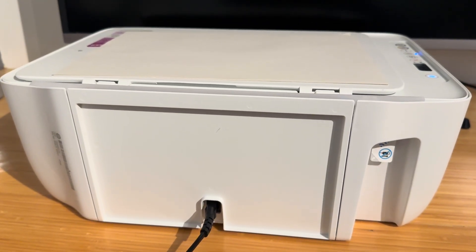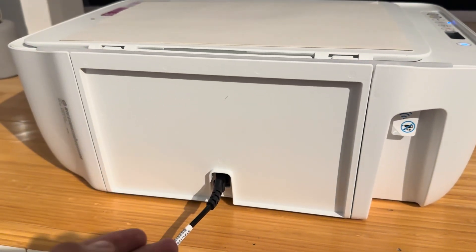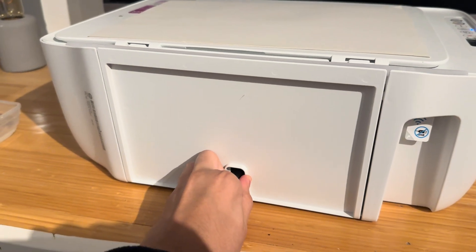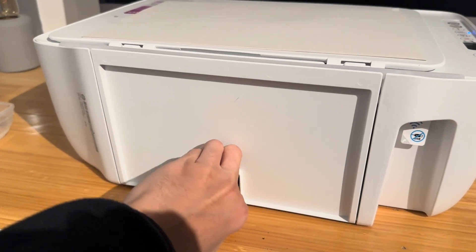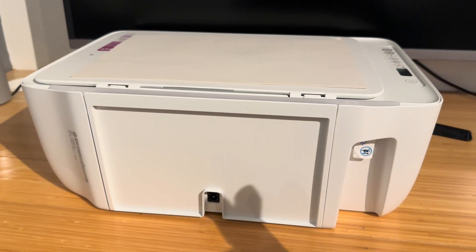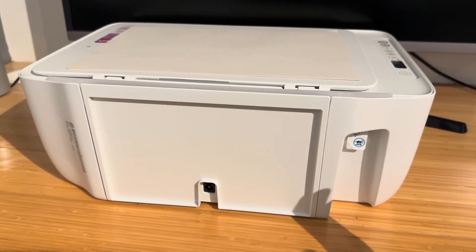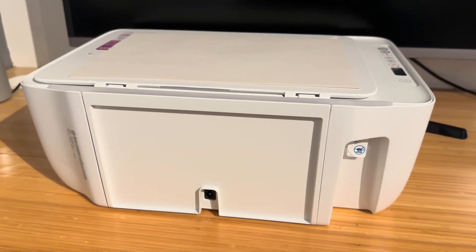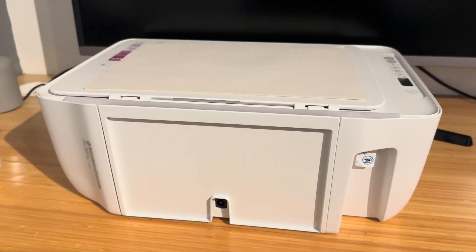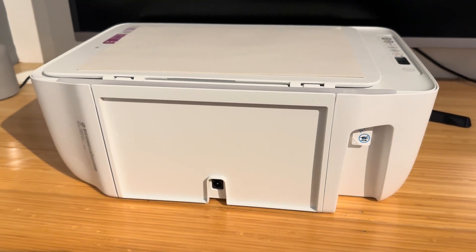So I've turned the printer around here and the first and most simple solution is always to turn it on and off again. When I say turn it on and off again I mean to actually pull out the back cable and make sure that the printer is fully dead. In doing this you will essentially allow it to clear any software faults that might be occurring and this should allow the printer to reset itself. Give it two to five minutes when it's unplugged and then plug it back in.